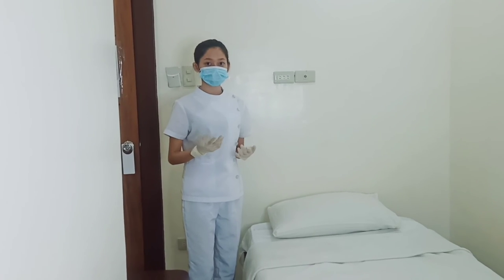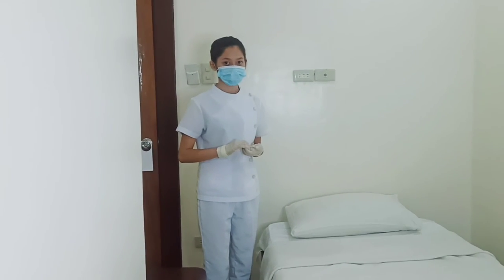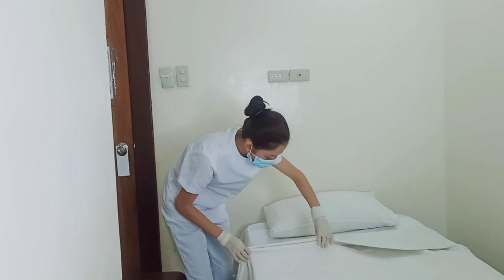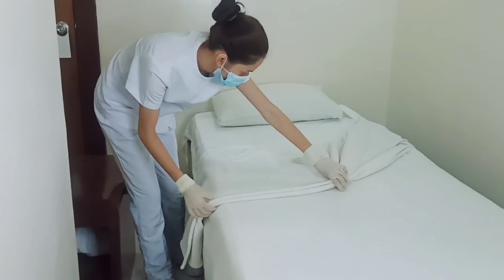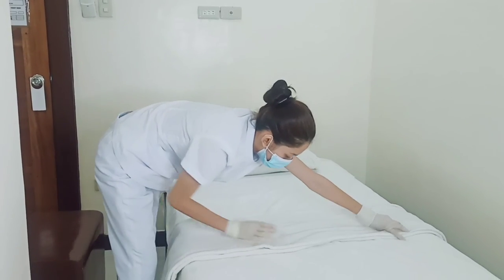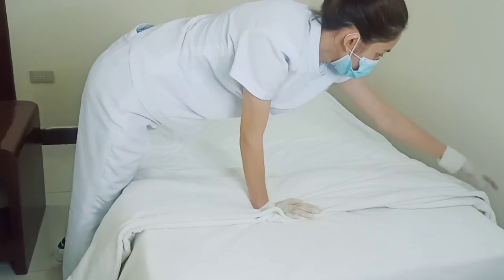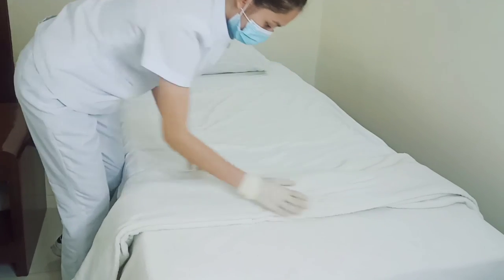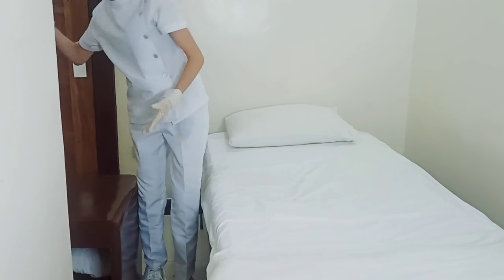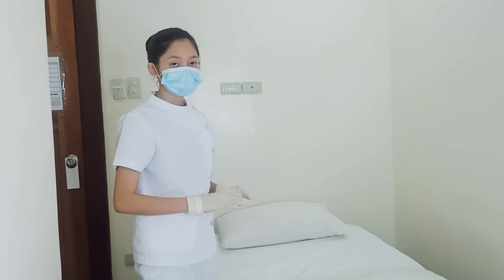Now I'm going to introduce to you the two types of bed: the obstetrical bed and the postoperative bed. The obstetrical bed is made by simply folding the top sheet and then another fold. I'm going to place the pillow at the center of the bed to support the knee part of the pregnant woman.